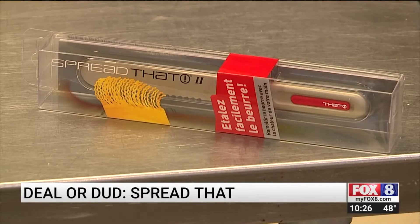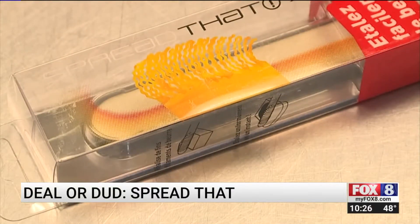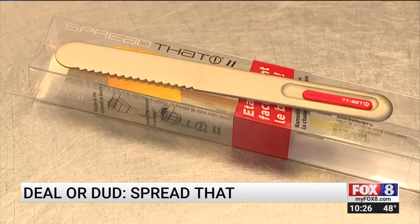It's a serrated warming butter knife. It's made from copper alloy. It's supposed to use your body heat to carve and easily spread cold butter.